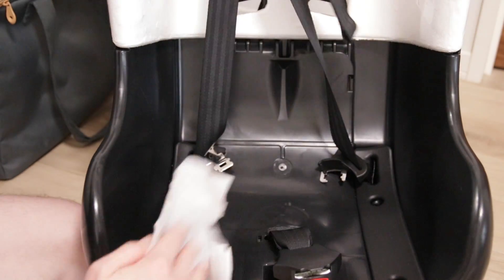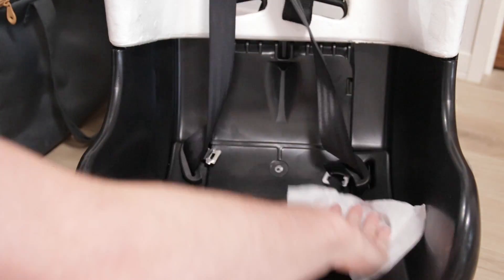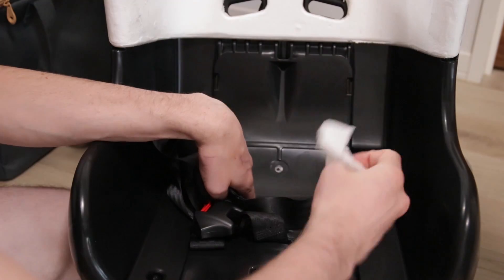First up we will clean the plastic of the chair. For this I'll be using wet wipes. If you find that there is a lot of dust or dirt on it for some reason, first use a vacuum cleaner. Most of the time though the cover protects this area quite nicely, so cleaning it isn't really that difficult.